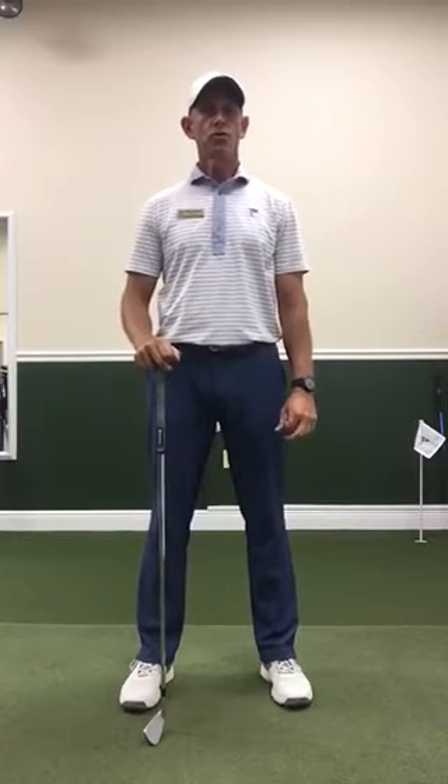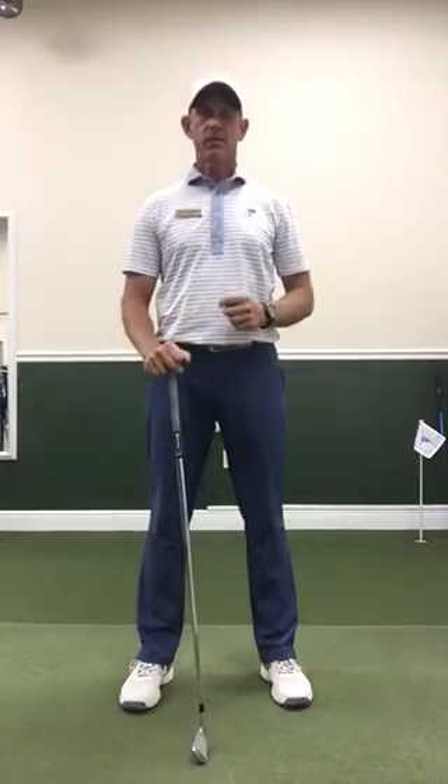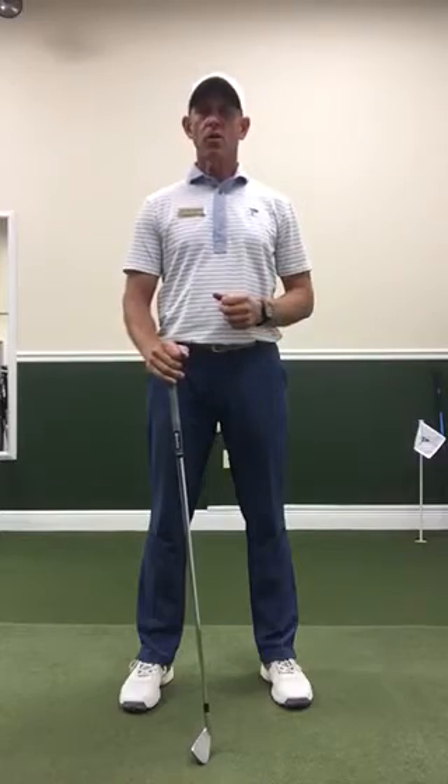Hi, this is Brian at the beautiful Ocean Reef Club here in Key Largo, Florida. One of the biggest mistakes I see with a lot of my students is incorrect sequencing, and what I want to show you is really what Ben Hogan called the magic move.